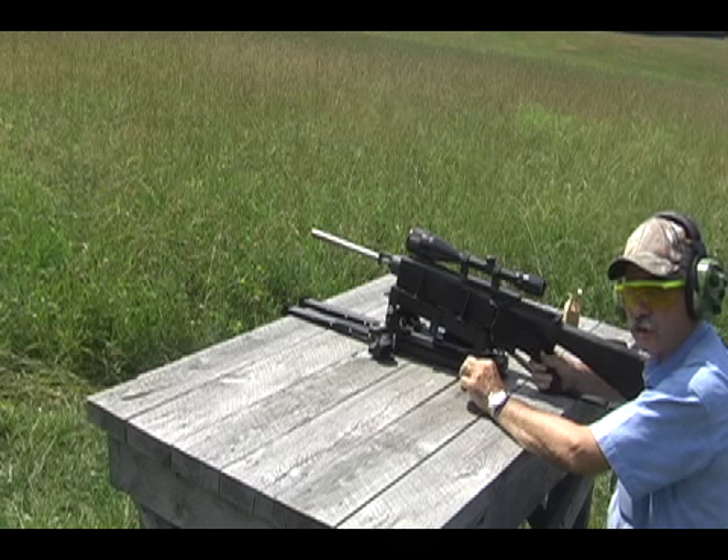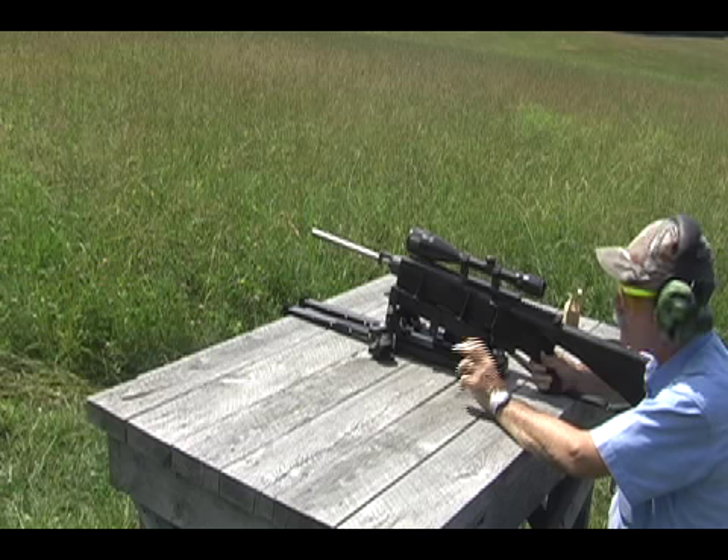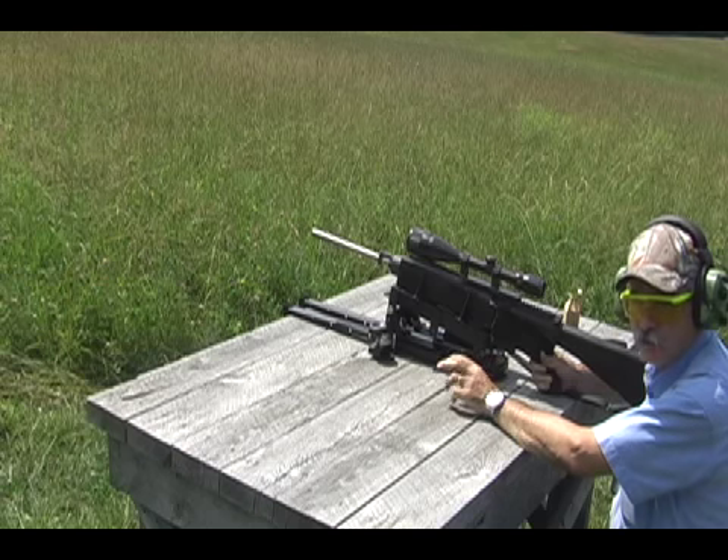Left, right, up or down, the high-score recoil absorbing rifle rest gets you on the money and keeps you there.